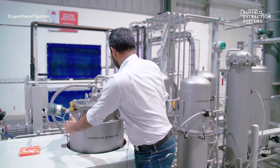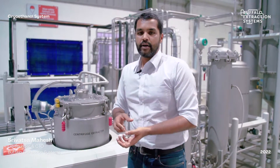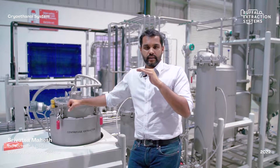Once the centrifuge is closed, operation is completely automatic. Like a washing machine, it runs multiple wash cycles — rotating clockwise or counterclockwise — with a set stabilization or residence time between cycles, then spins at up to 2000 rpm to remove all ethanol from the biomass, ensuring minimal ethanol loss per batch.